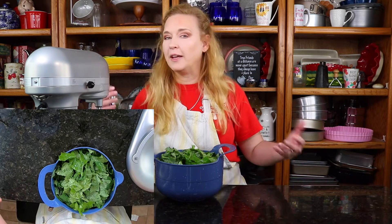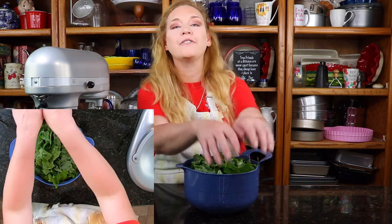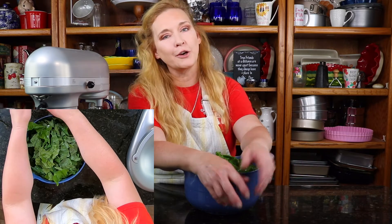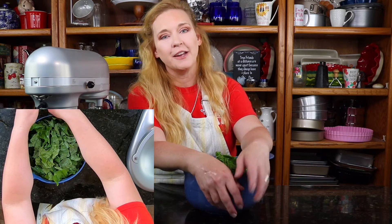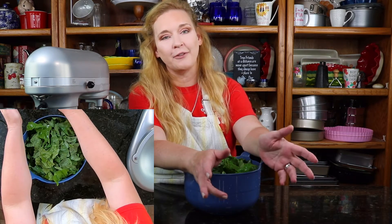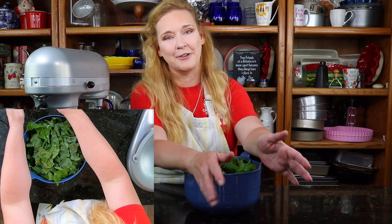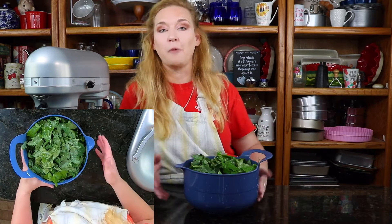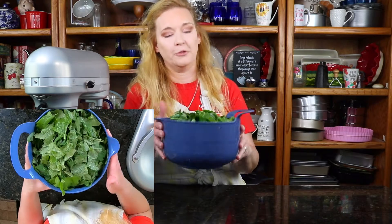Hey y'all, it's Debbie. So we are making collard greens today. We have done this recipe before, but I figured it's time to revise it for you guys, because who wants to go looking back in several years of videos, especially when we have just under a thousand videos and try to find a collard green recipe. So these came from our garden, and they're beautiful.